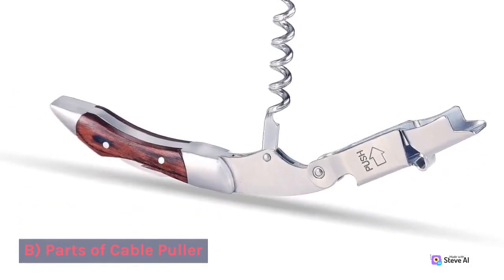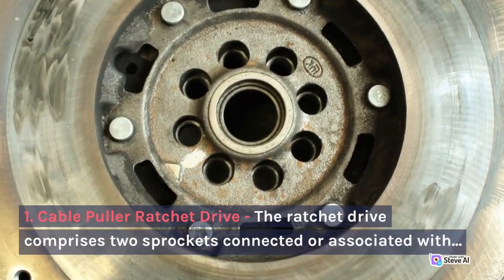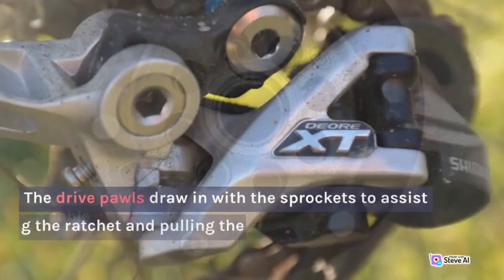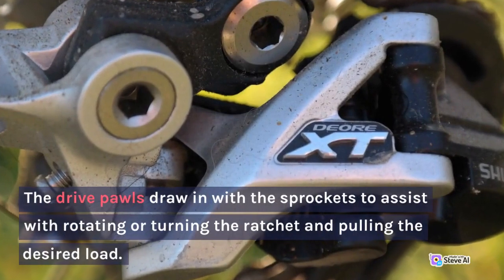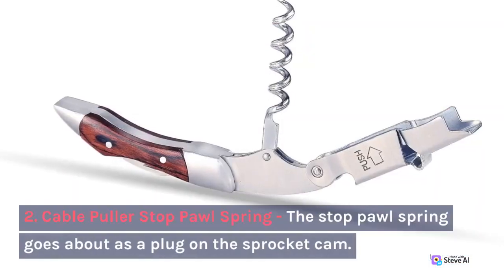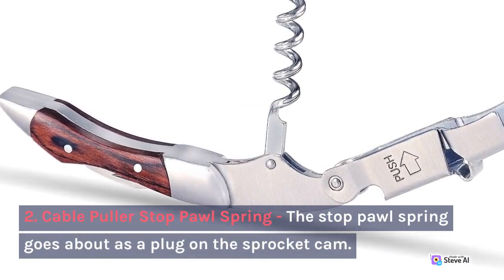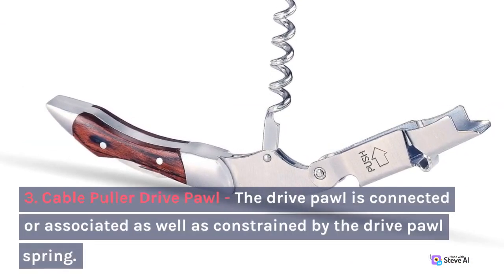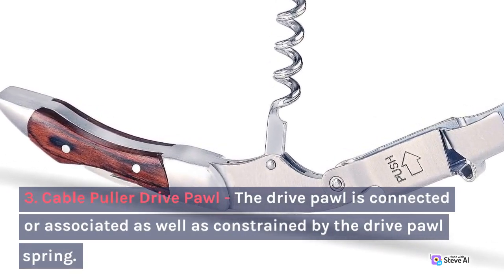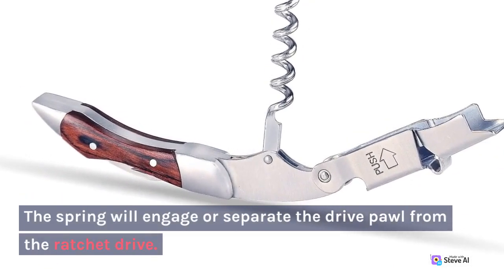B. Parts of Cable Puller. 1. Cable Puller Ratchet Drive. The ratchet drive comprises two sprockets connected or associated with a cable drum. The drive pawls engage with the sprockets to assist with rotating or turning the ratchet and pulling the desired line. 2. Cable Puller Stop Pawl Spring. The stop pawl spring goes about as a plug on the sprocket cam. 3. Cable Puller Drive Pawl. The drive pawl is connected and constrained by the drive pawl spring. The spring will engage or separate the drive pawl from the ratchet drive.